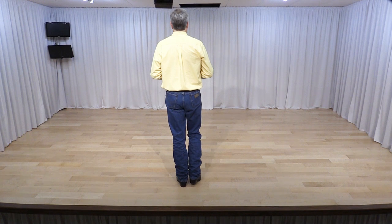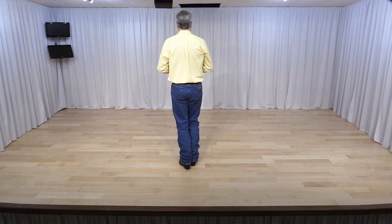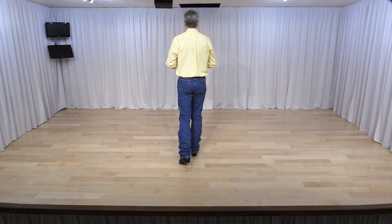Starting with the right foot, shuffle forward — right, together, right. Now a turning shuffle to the right, half a turn — we start with two quarter turns.